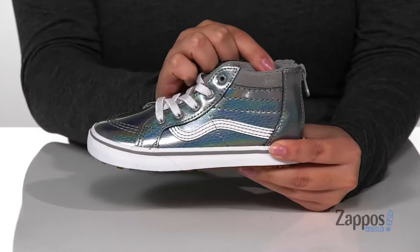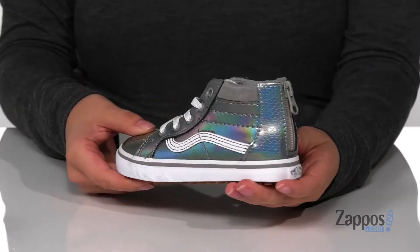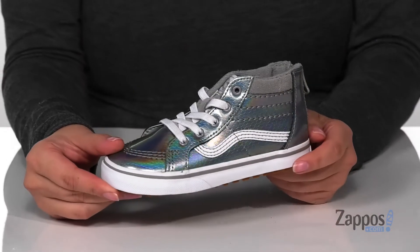The footbed is padded for comfort. These have elastic laces and there is a zipper at the back so your kids can slip these on all by themselves. They have a vulcanized midsole and underneath is a textured outsole for traction.